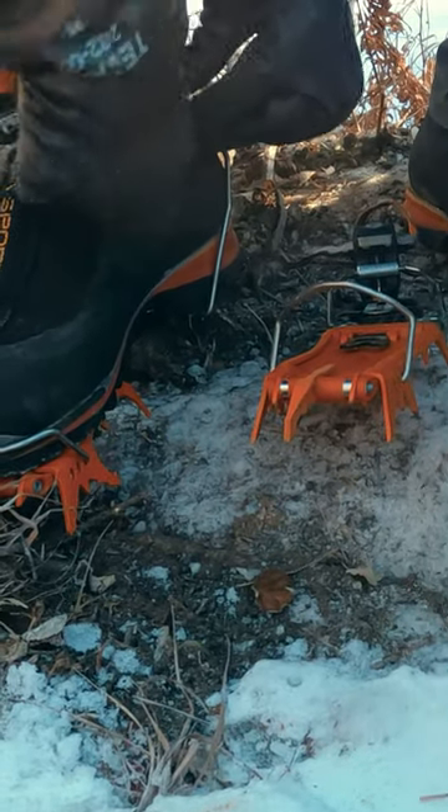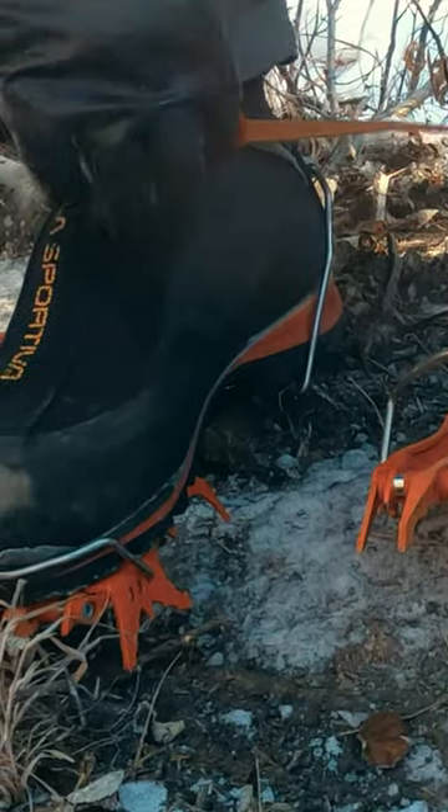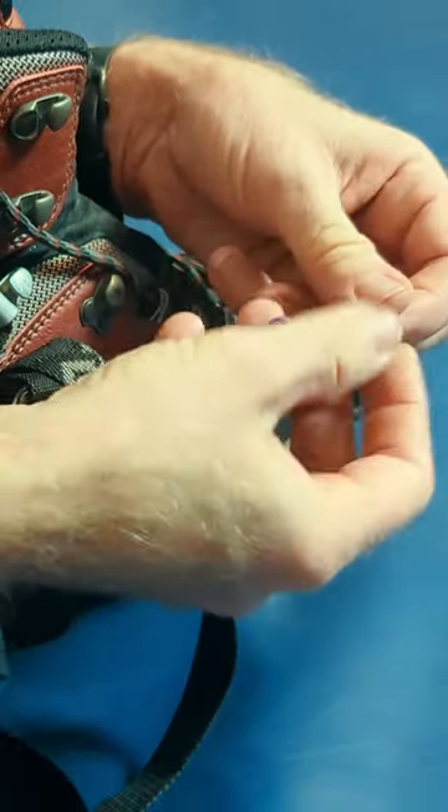We've been trying out something that I saw suggested by mountaineering coach Kate Seelman, who recommended using an elastic hair tie. I triple over the hair tie onto the strap.